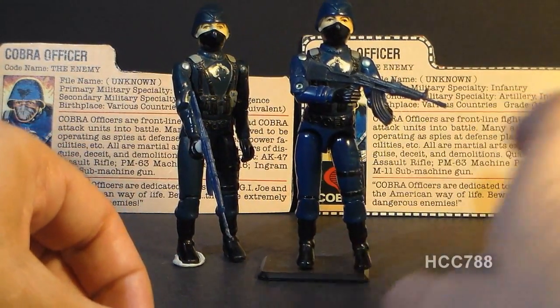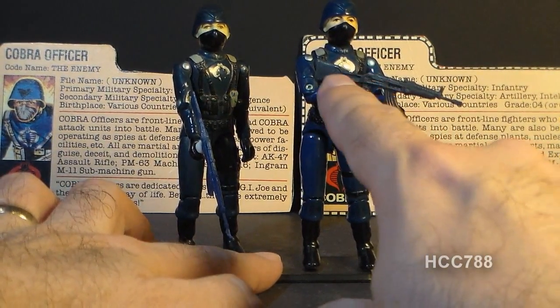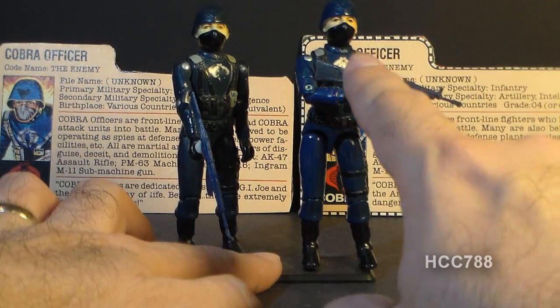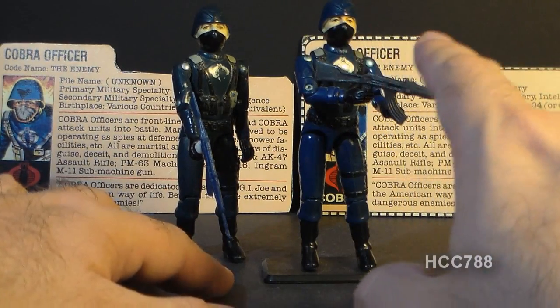This figure came with one accessory: this AK-47 assault rifle. The original is a dark gray like this, and for some reason this accessory was a pain in the nuggets to find. It took me a long time to complete the Cobra officer, mainly because I had a hard time tracking down this accessory at a reasonable price.